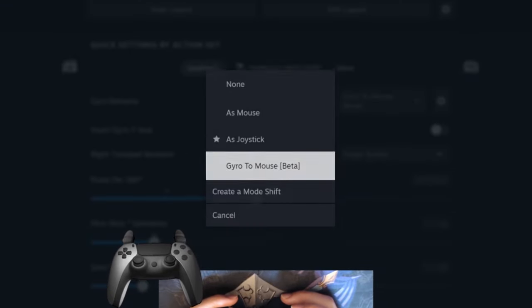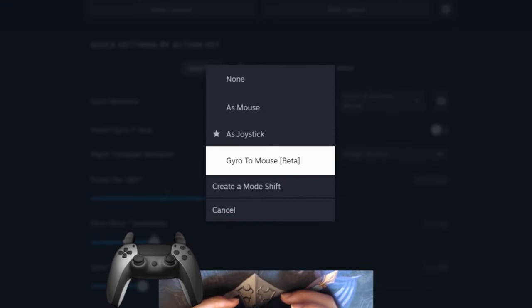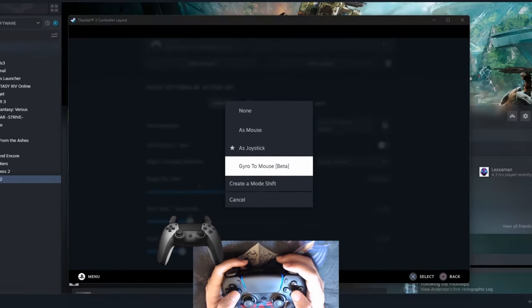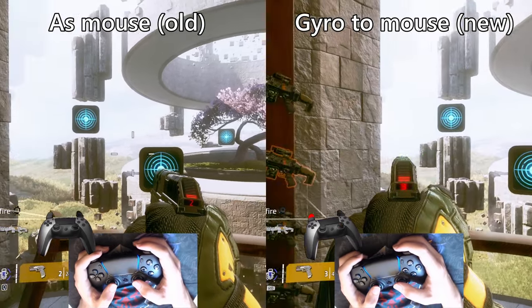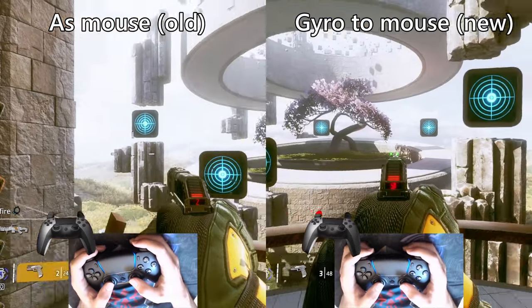Steam recently released the new gyro to mouse mode that will soon replace the old gyro as mouse mode. The new gyro mode is smoother and steadier than the old one, and it's a very welcome upgrade. Here's how to use it.